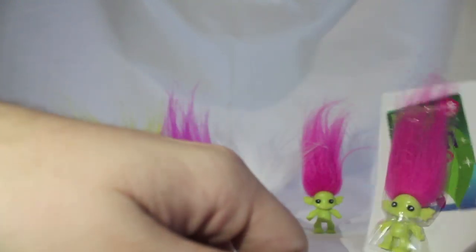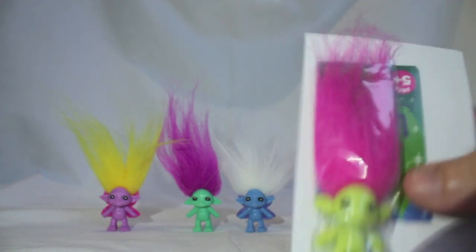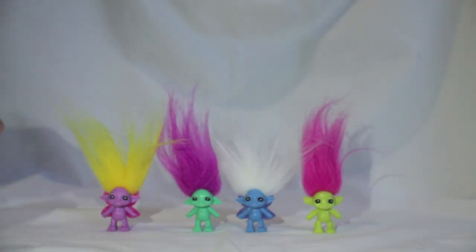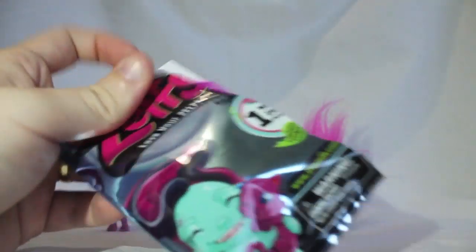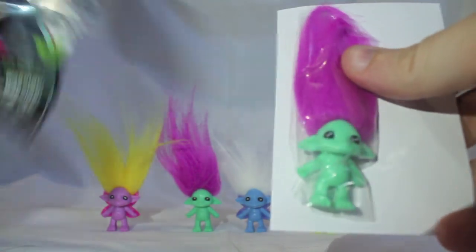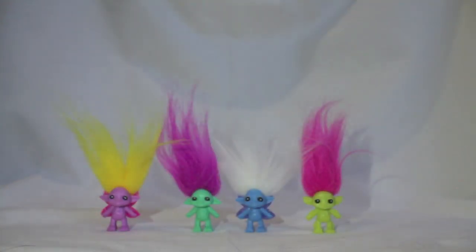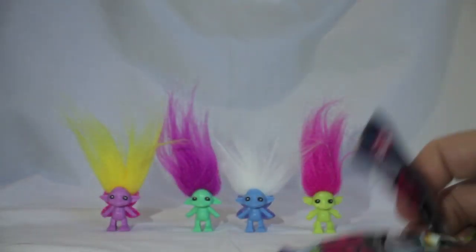I'm just going to try and speed these up a bit so this video doesn't go too long. Double! Don't even really need to get him out — that's another Flammy. Another one here — same colour again — another double. We've got another Spelinda double. Two doubles in a row, what's going on? Here's another one — no way, that's a triple!